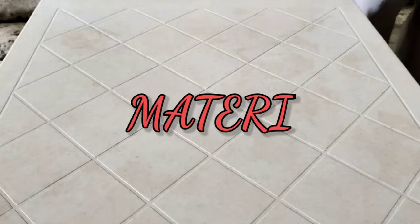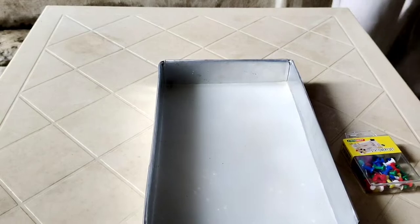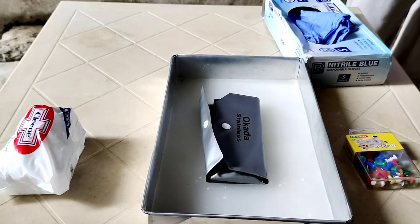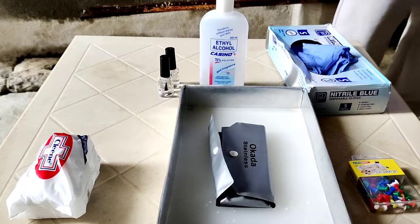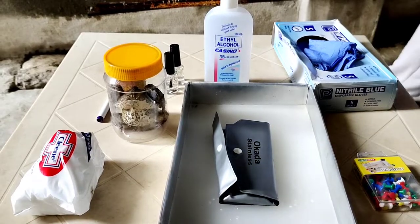For this experiment, we will be using the following materials: pushpins, dissecting pan, cotton, dissecting kit, surgical gloves, alcohol, nail polish, a marker, and of course, our frog specimen.